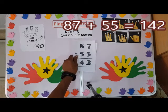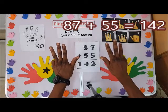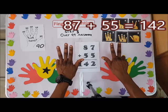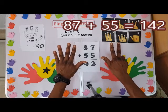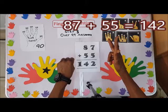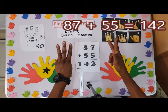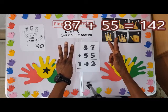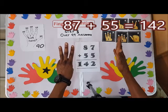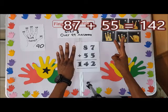Now we have eighty-seven plus fifty-five. Count fifty first: here is ten — don't forget our ten here — close here, so it's ten, twenty, I've added twenty, thirty, forty, fifty. Then plus five: one, two, close here, three, four, five.